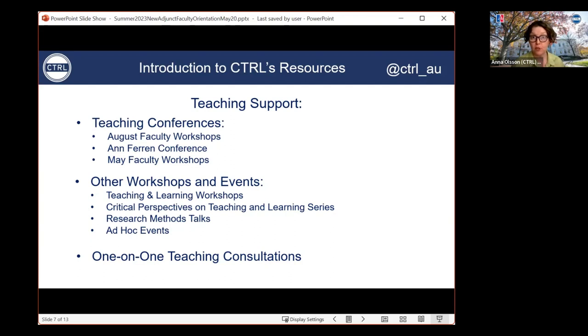We also have the May faculty workshops, which is a series of workshops and institutes for faculty designed to enable more in-depth learning and preparation for summer teaching and research projects. We held a majority of this year's workshops this past week. There's one more coming up this Tuesday on community-based learning — if you're interested, you can still register for that.